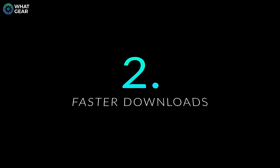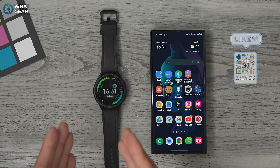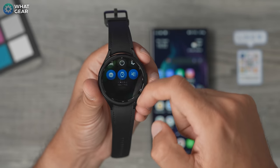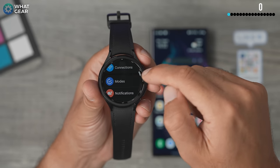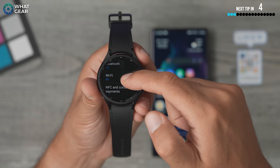When you first get your Galaxy Watch, the connection between your phone and your watch is Bluetooth, and you can install watch faces and apps on your phone that will then go to the watch over Bluetooth. The problem with Bluetooth is it's pretty slow, and there is a much better way to download stuff more quickly: enable Wi-Fi and connect it to your home Wi-Fi network. Swipe down from the top, go to settings, then connections, then Wi-Fi.